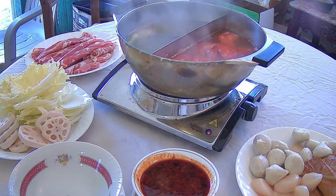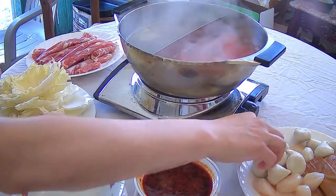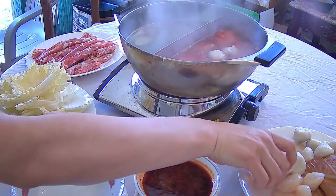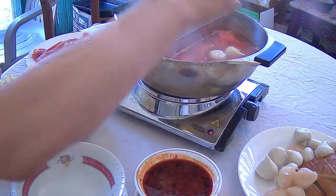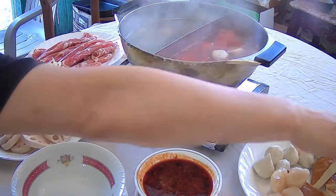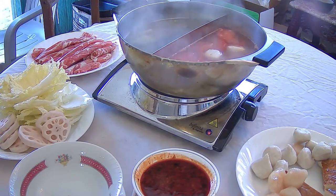You can also have noodles for hot pot. You can have instant ramen uncooked and just throw it in the pot, or mung bean vermicelli as well. You can also have dried bean curd sticks — soak them before serving, even overnight. Mushrooms work great too, like button mushrooms or shiitake mushrooms. Almost anything goes; you can put almost anything into the hot pot.